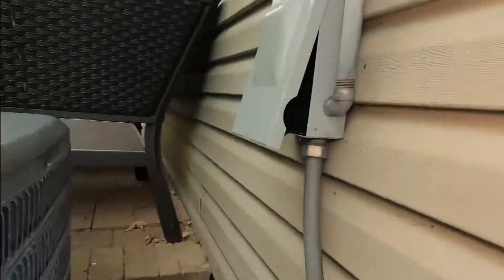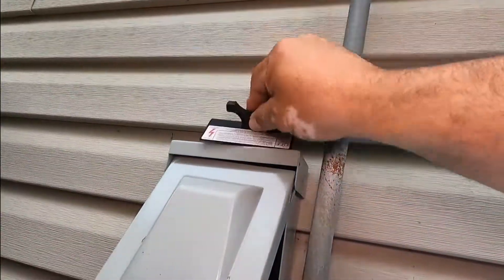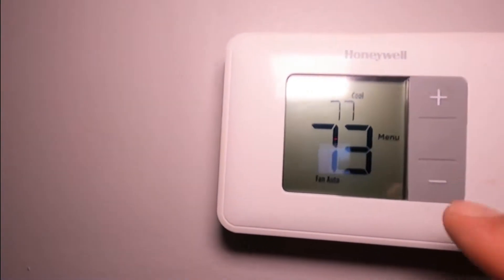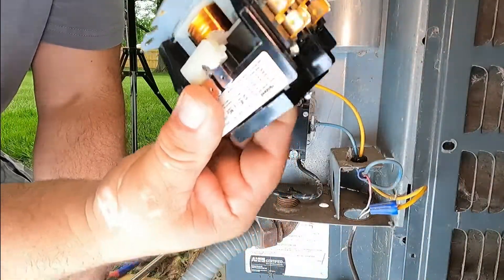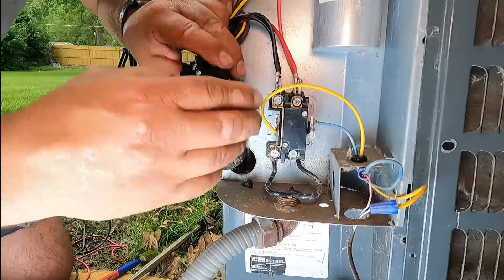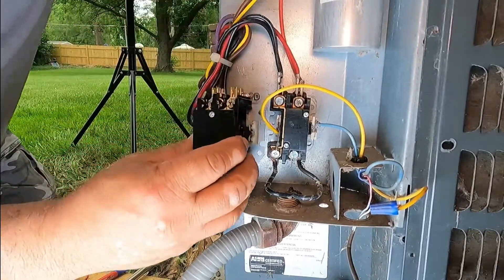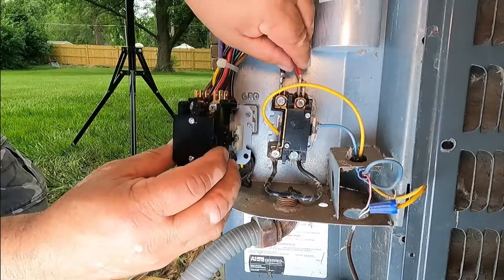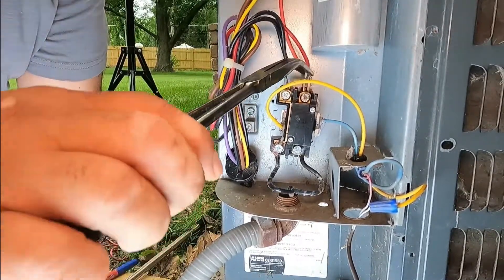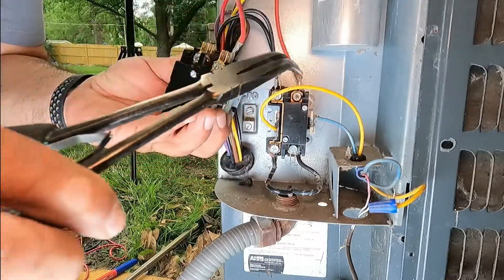To replace it, let's make sure there's no power. We're going to pull our switch disconnect and put it on top of the unit so you know it's not on. We also have to make sure that the thermostat is not calling for cooling. You're going to place your coil in the upright position and then disconnect the wires. Let's start with the right side — whatever wires you remove from this side, you're going to put them on this side of the new one.